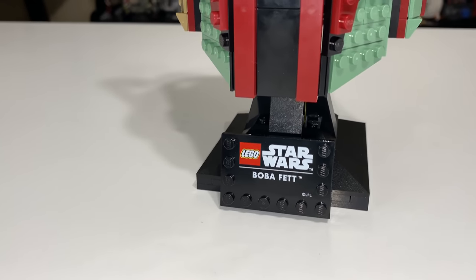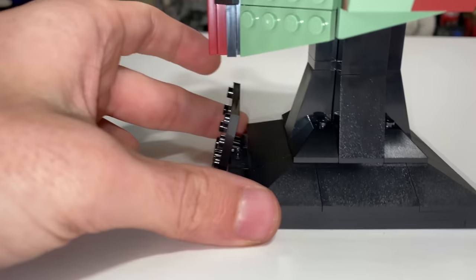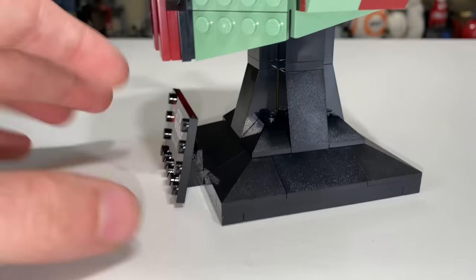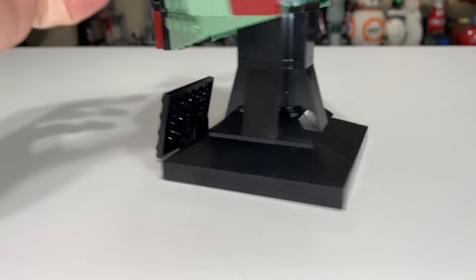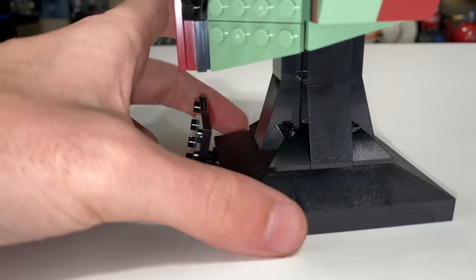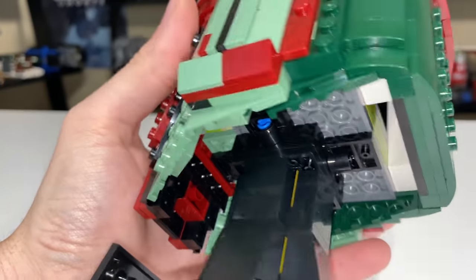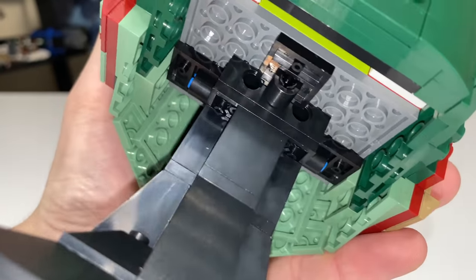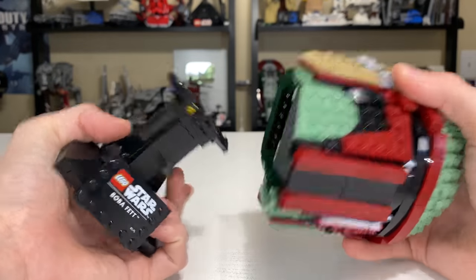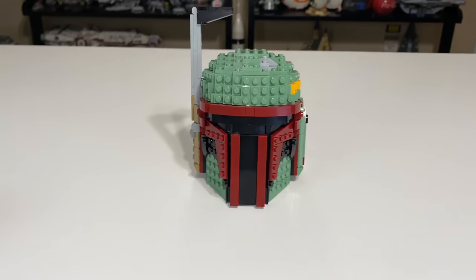What really sells this set for me — obviously the helmet looks great — but having the stand and the uniformity of stands across the helmet line is going to be killer for a lot of people. It's printed with 'LEGO Star Wars,' 'Boba Fett,' and copyright Lucasfilm Limited. It's on a hinge so it has a nice angle you can push up or down, though I don't know why you'd move it from the intended orientation. The stand has nice sharp edges with slopes, and I'd honestly just add four 1x1 tiles to make it a completely studless design. The stand connects underneath the helmet easily with regular LEGO connections.